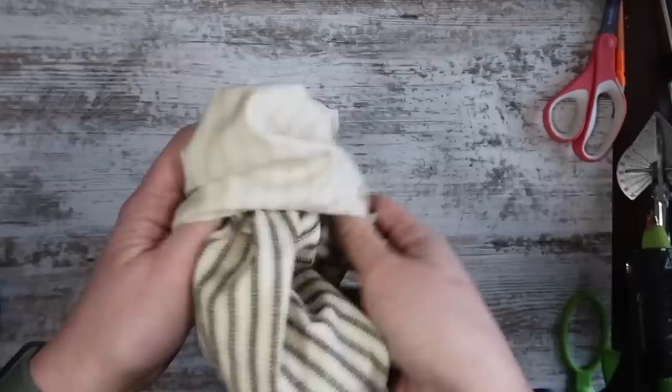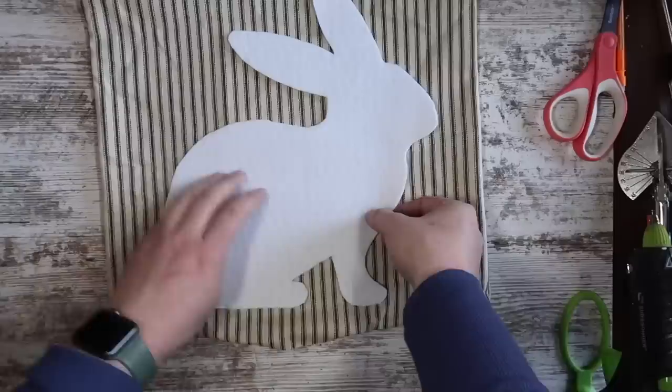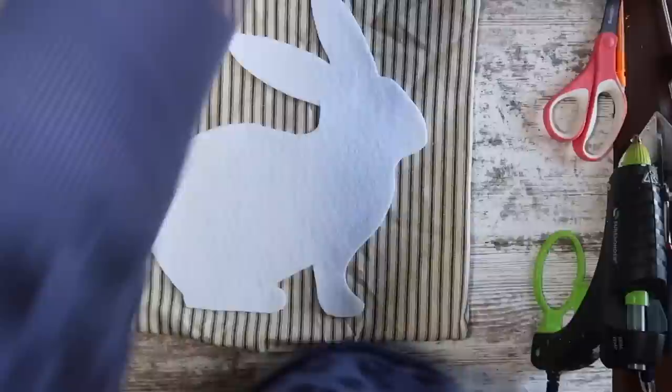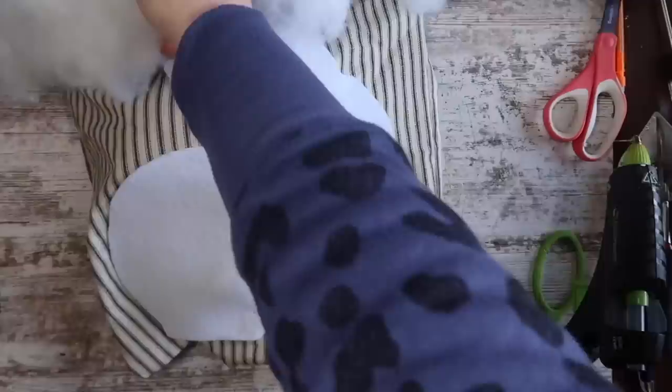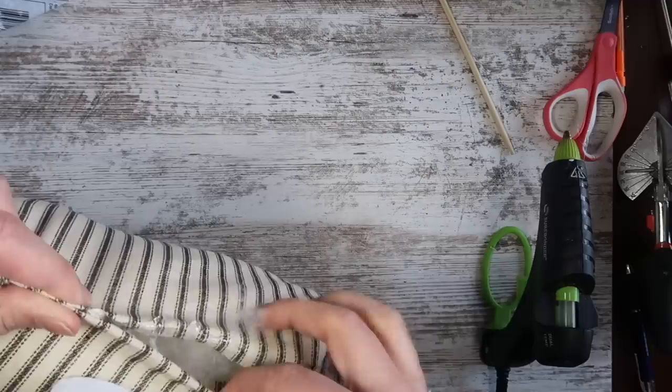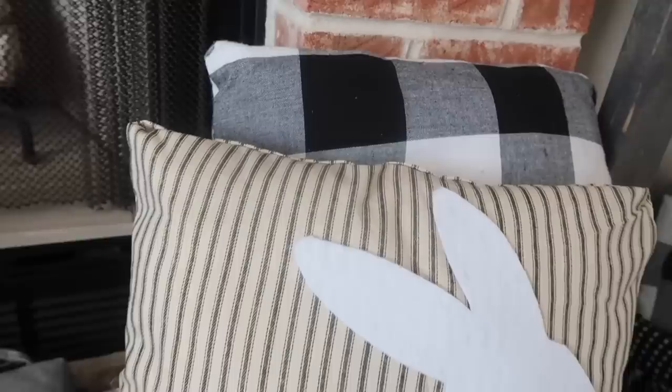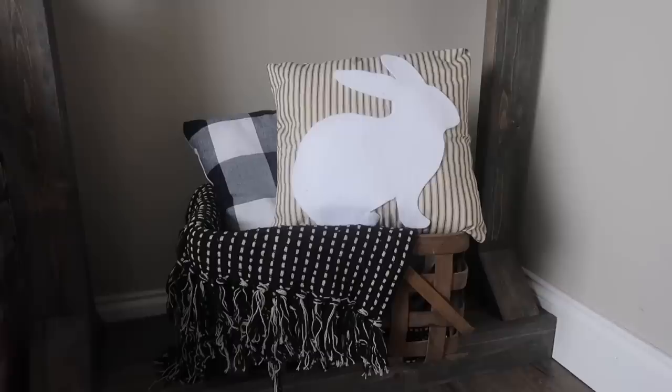Leave a little space at the bottom so you can flip it right side out, then stuff it with polyfill. Before stuffing, glue on your bunny — it's easier to glue in chunks on a flat surface before the pillow is stuffed. Then stuff it to your preferred fluffiness and create a little faux seam at the bottom by folding and gluing. Get some Dollar Tree finger protectors so you don't burn your fingers. This is so cute and easy to add Easter flair without it being too much, especially for neutral fans.